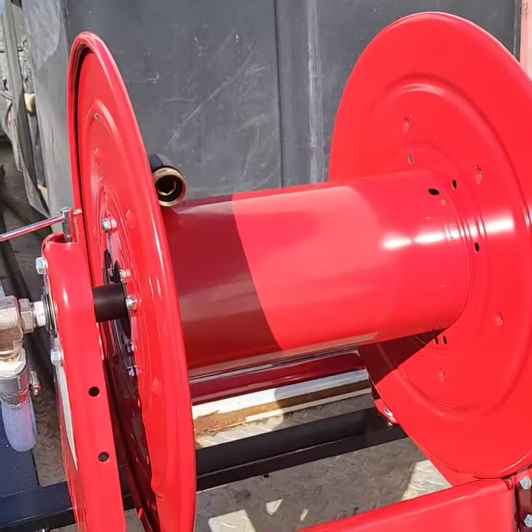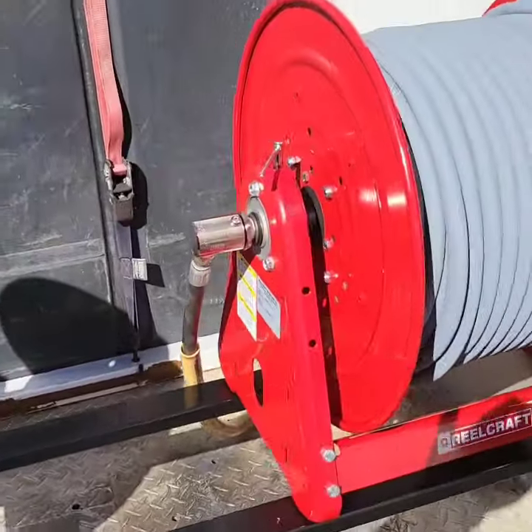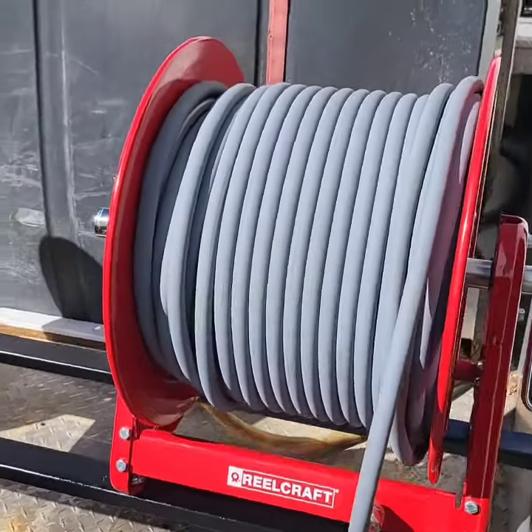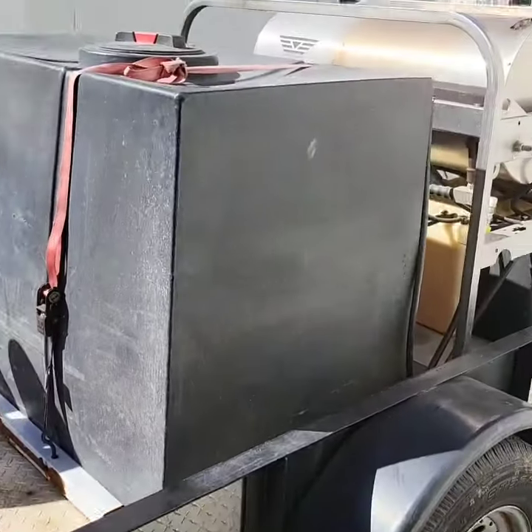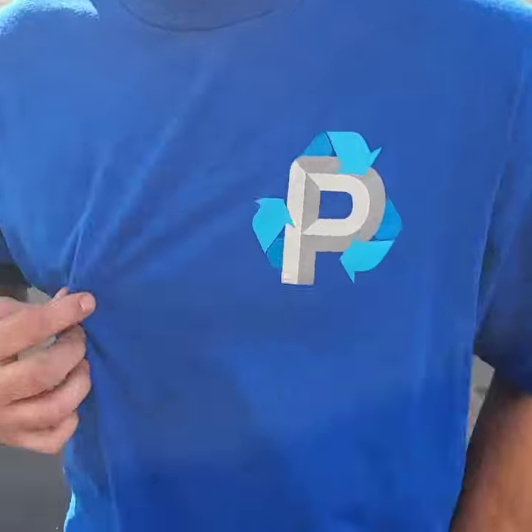We got the inlet water hose — still got to put the water hose on there. It's all plumbed and dialed in. Got the high pressure Real Craft water hose with 300 foot of three-eighths two strand non-streak hose, all plumbed in and ready to go. Jacob Choy, Prestige Power Wash — there's his new logo.